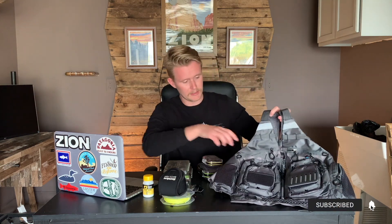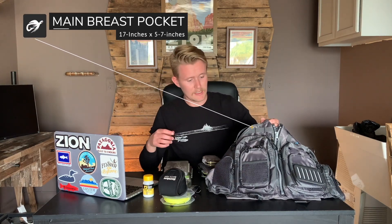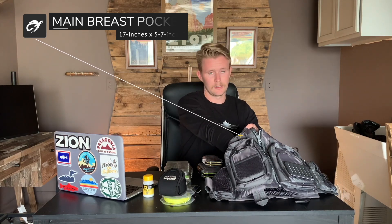Like always, let's start with the pockets and the features of this vest, starting on the front at the top. The top has a very deep pocket — even your longer fly boxes, keys, phone, things like that will all fit in here. It goes all the way past my hand, up halfway up my forearm, so it's plenty long for those larger accessories.